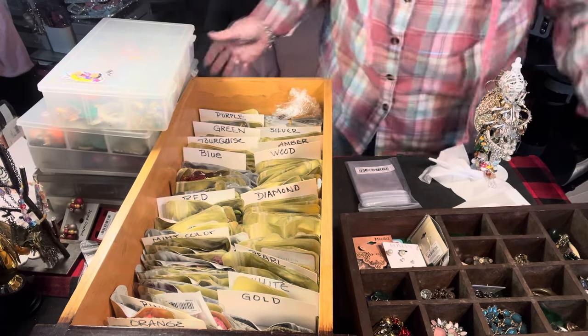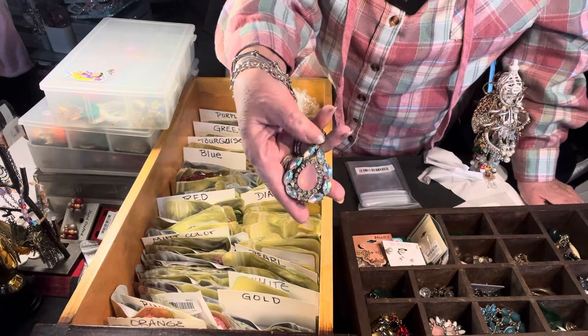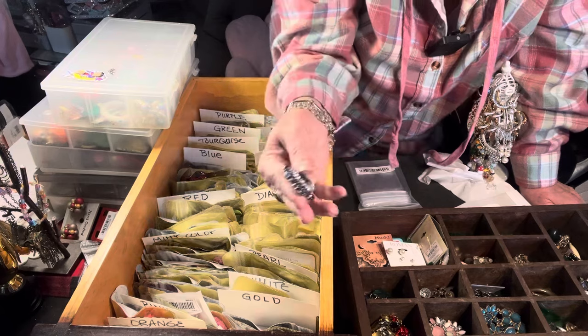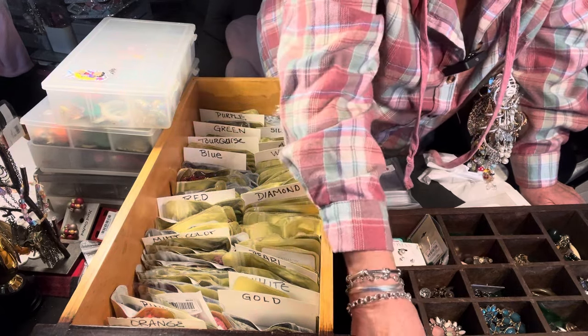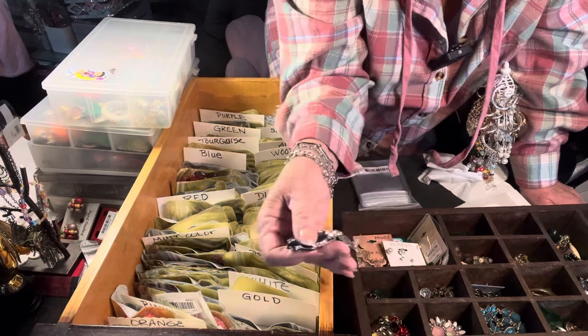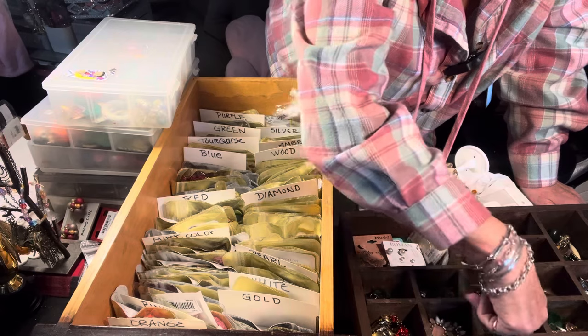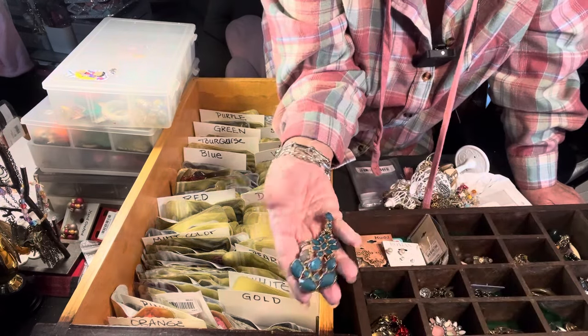Over here I was into really big earrings. These were big giant earrings — probably from Wish — but look at how pretty they are. I don't want to get rid of them because on the cruise when I dress up I might wear them. Look at these big giant ones — when your hair is down you've got to have big ones to be seen.